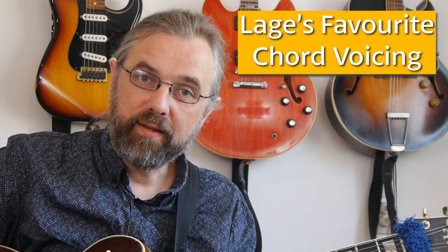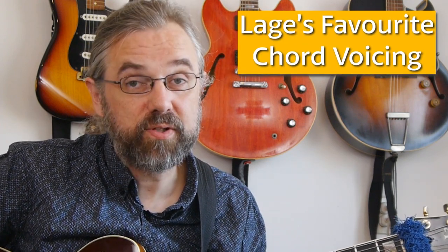This example is from the turnaround in the first chorus, and here you have a voicing that Larke is using all the time — both in this solo and generally in his playing. He uses this really a lot, and it's also quite common with players like Gilad Hexelman.